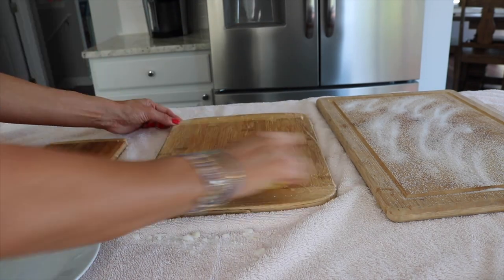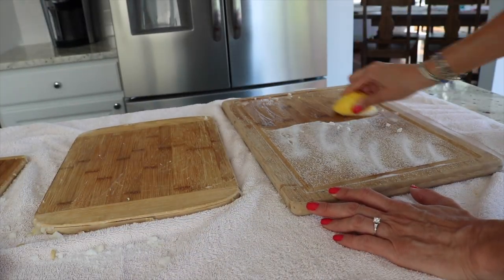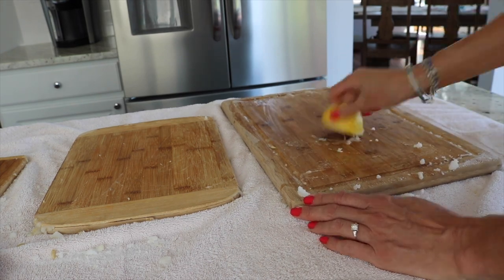Once you're done you can just rinse them. I use both sides of my cutting board, so be sure to get the other side, and definitely lay down a towel because as you can see it's pretty messy.